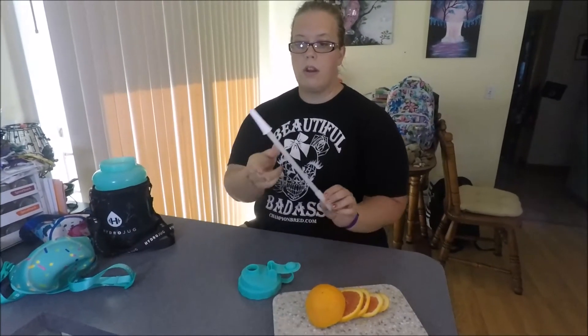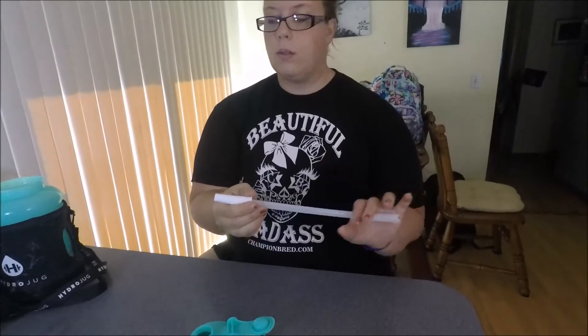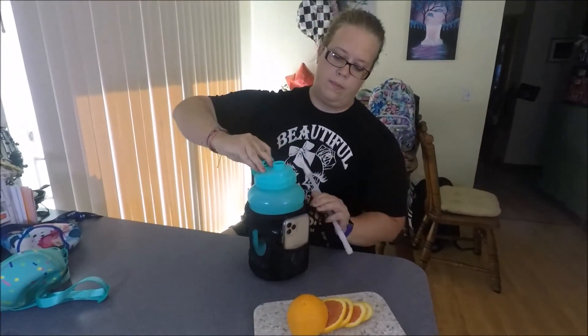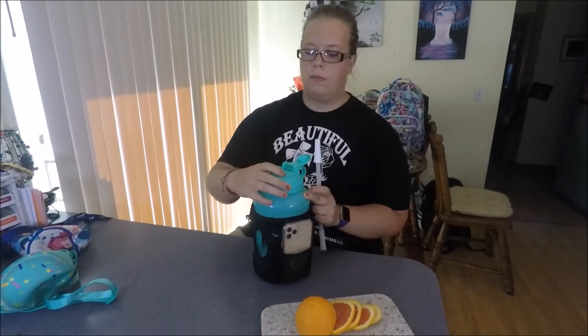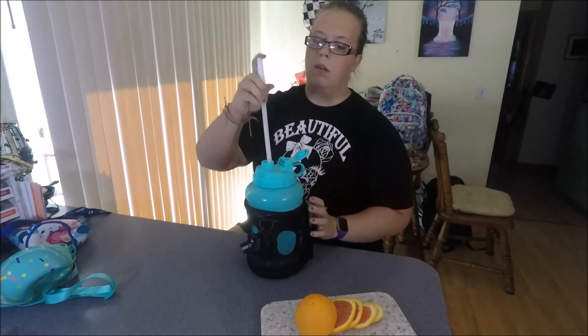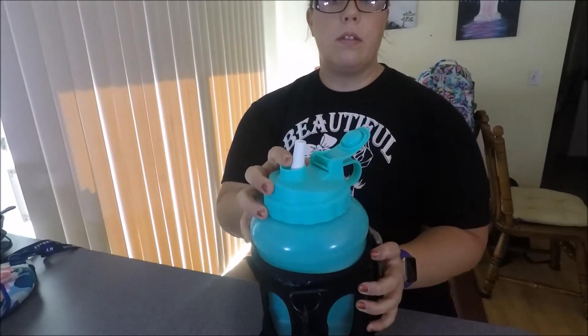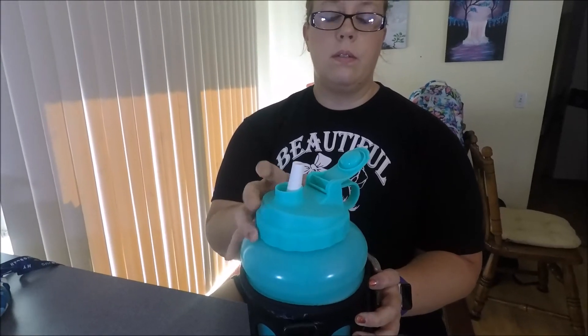They also have straws that go into it. I can show you what the straw looks like. They're nice, heavy-duty. The straw just fits in there. If you're more of a straw person, there is a straw that goes right into it, and then it just shuts, clicks in there, and you're done.